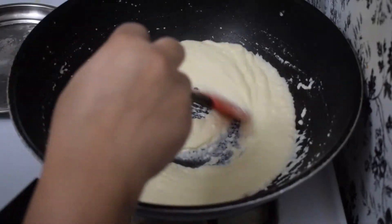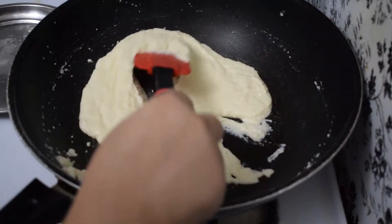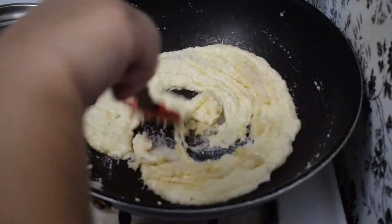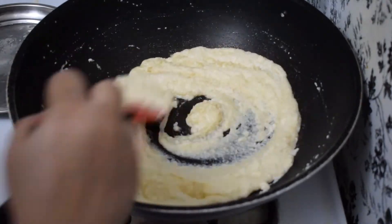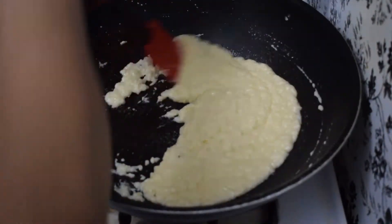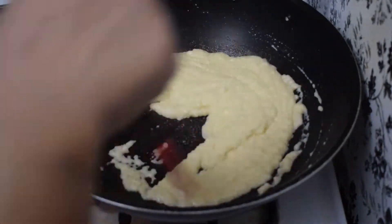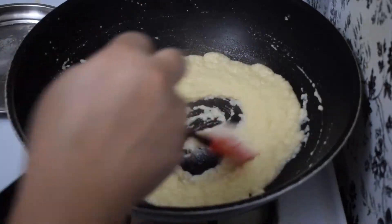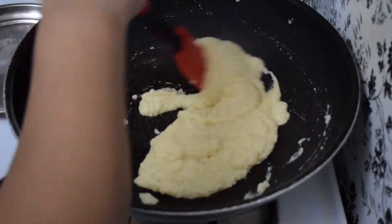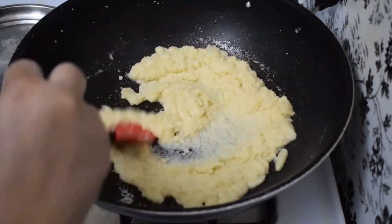Now we will add chini (sugar). We will not add more eggs. We will add a little bit of chini. If we add chini too, we will not add more. We will mix the chini properly. After adding it, we will continue to mix it. If you like it less sweet, you can add less.